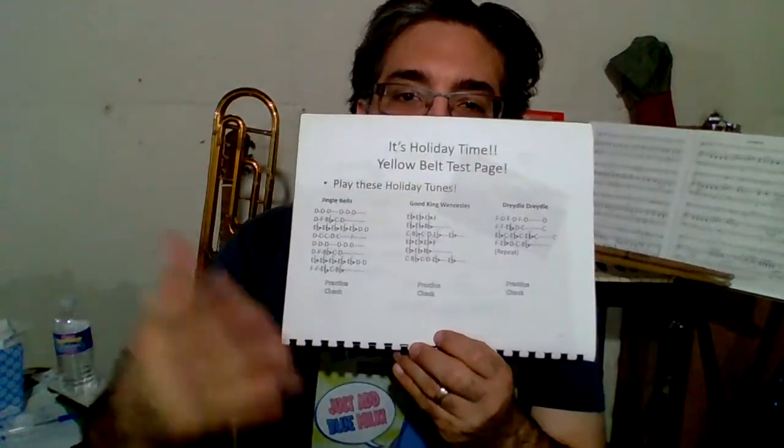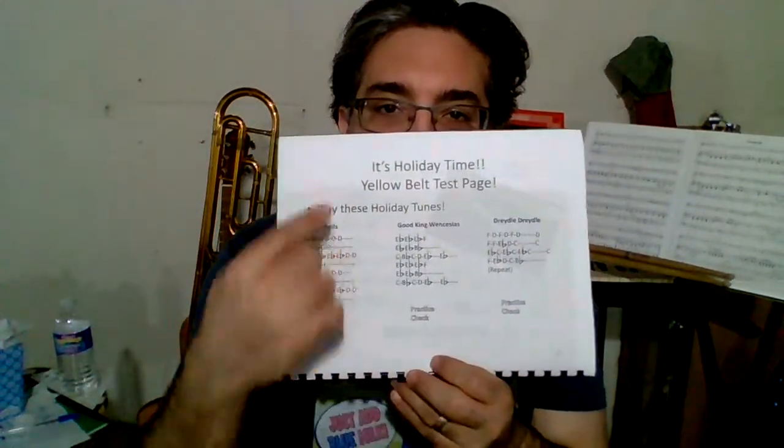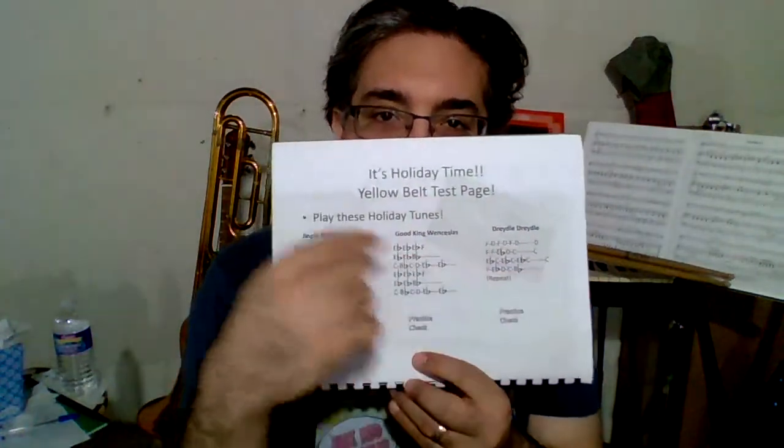Greetings! This is the Instruments Sidekick video for the Flute, page 20. It's holiday time!